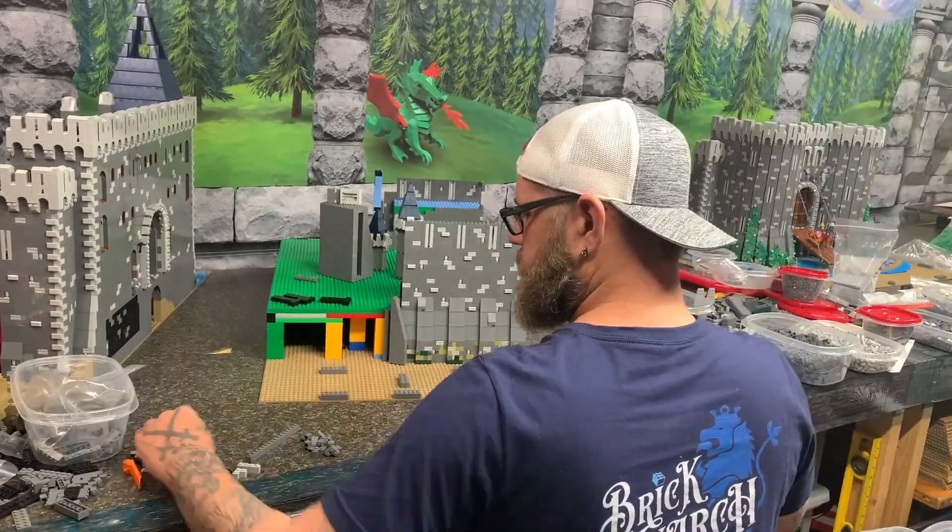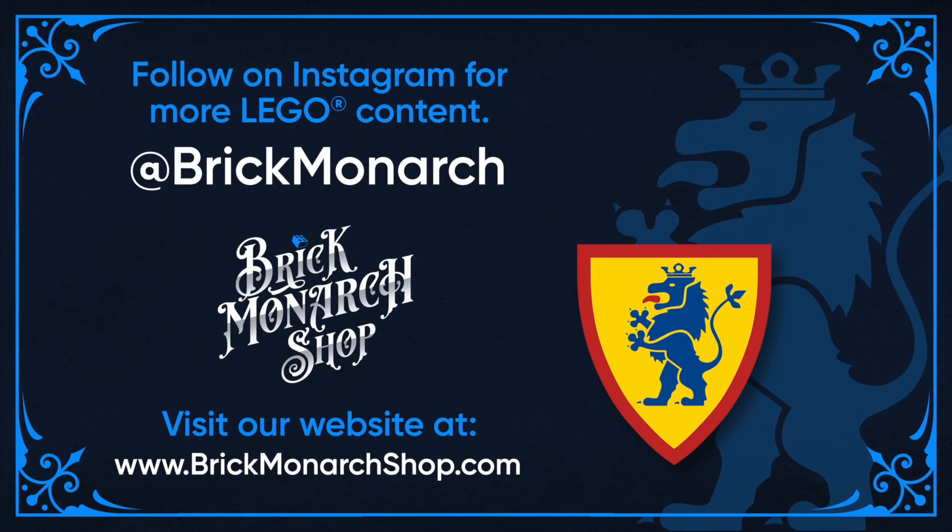And that's about it for this video. Thanks for watching — be sure to hit that like button and subscribe so you don't miss future content.